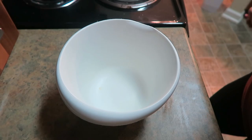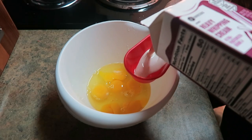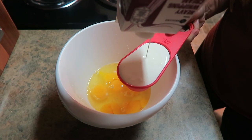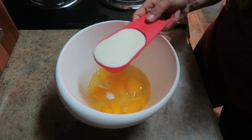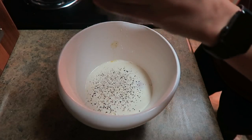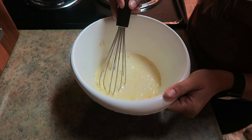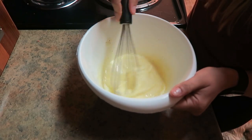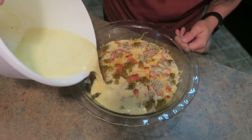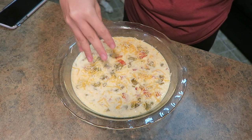Now grab yourself a bowl. I'm going to crack six eggs into the bowl and add half a cup of heavy cream — and I have the absolute perfect amount, which is crazy. I'm going to add in a little bit of pepper and some salt, and now you're going to whisk the ever-living crap out of these eggs and heavy cream until it's nice and frothy. Then pour your egg mixture over the top of everything in your pie pan.